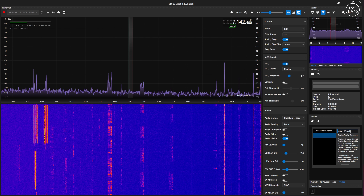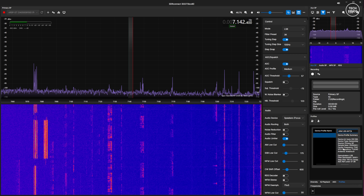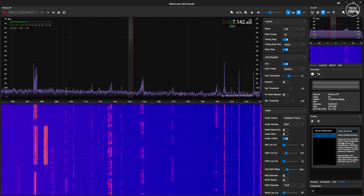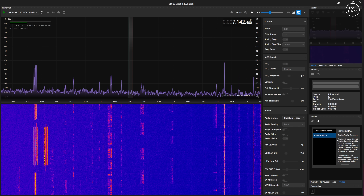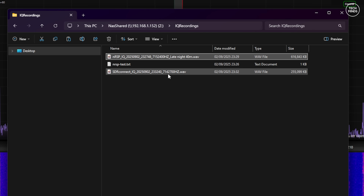One thing to point out: the higher the sampling rate, the larger the recording file size will be. So if you're only interested in the 40-meter band, only select the sample rate which will cover at least 200 kilohertz and make sure to tune to 7.1 megahertz before creating the profile. With two files recorded — one at 250K and one at 2 mega samples per second — that gives you an idea of how sample rates affect your storage.